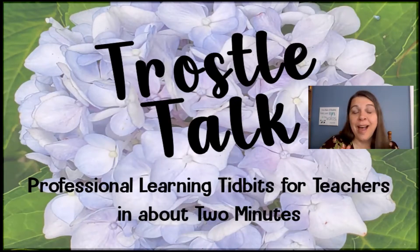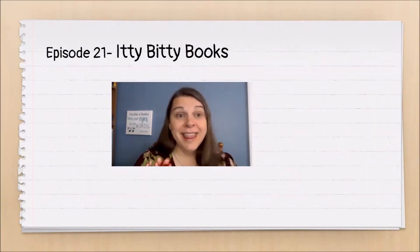Hello! Welcome to Troasel Talk. I'm Michelle Troasel. This is episode 21, Itty Bitty Books.